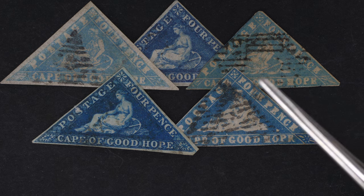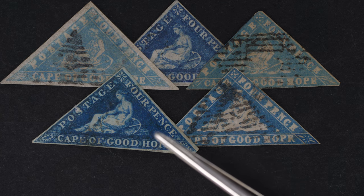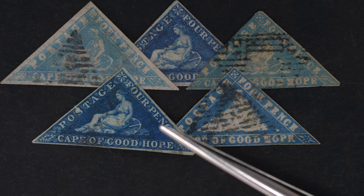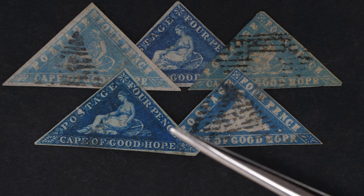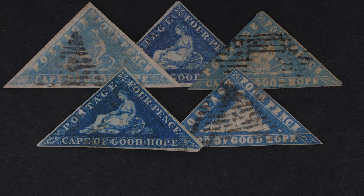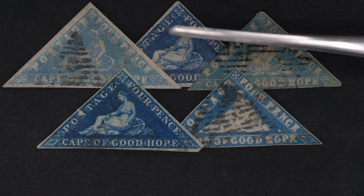Interestingly, I didn't know for many years why they were issued as triangulars, but according to some correspondence that's been discovered, it was to avoid confusion with stamps of the mother country in England. How about that — if only they'd known what was ahead of them in terms of stamp printing! So those hopefully help you understand the difference in look between the wood blocks and the normals. Andy, what have you got?